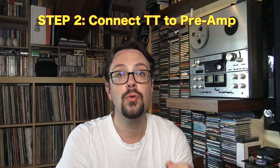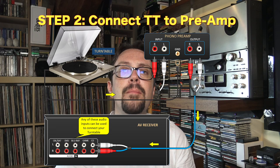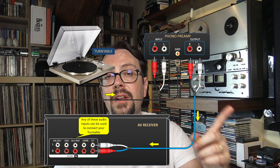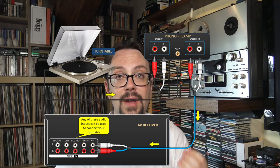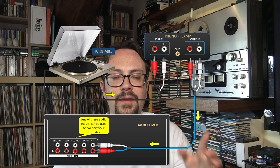Step number two: connect the turntable to the pre-amplifier. A lot of turntables already have their preamp inside, built-in, so you don't have to do that. As I suggested in another video — here's a link — I think the best option is to connect the turntable to an external high-quality preamp. That's the best solution; I'm not gonna tell you why here, check that video.